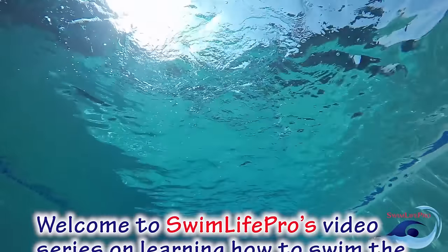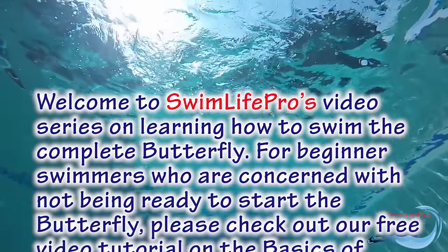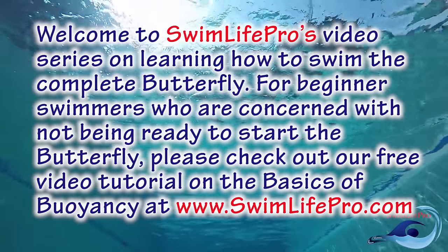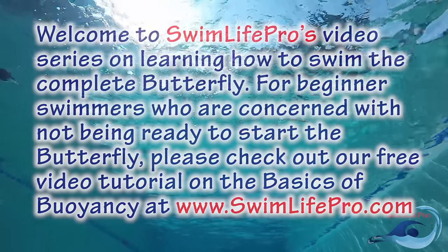Welcome to Swim Life Pro's video series on learning how to swim the complete butterfly. For beginner swimmers who are concerned with not being ready to start the butterfly, please check out our free video tutorial on the basics of buoyancy at www.swimlifepro.com.